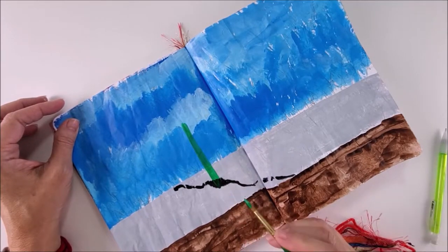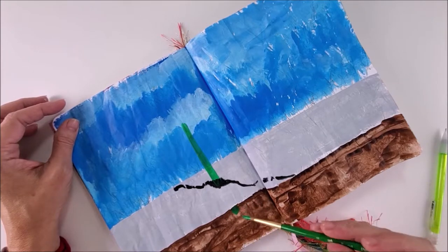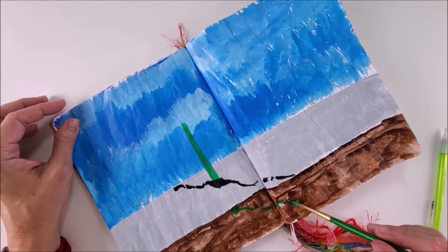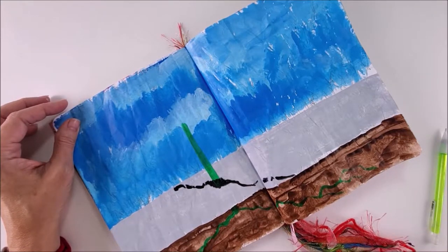Now underneath this stem, underneath the sidewalk, down into the soil, we're going to continue just a little bit. Holding your brush rather loosely, just let some meandering lines come in. This is representing our roots. I'm going to attempt to have a lot of roots down here, because we're going to add some words and writing down in here.